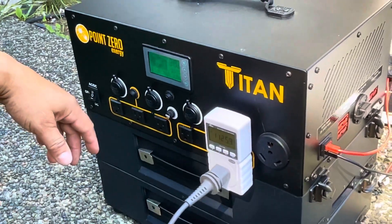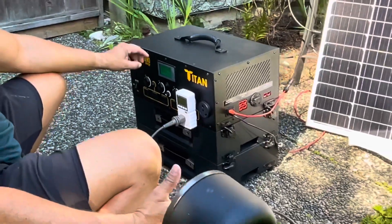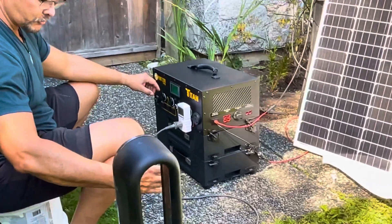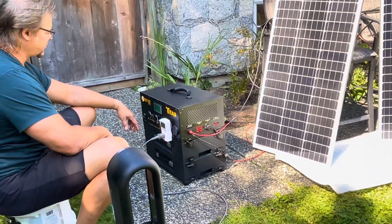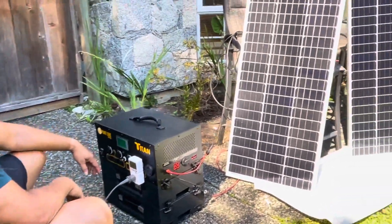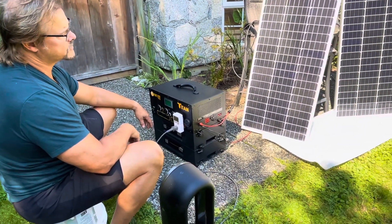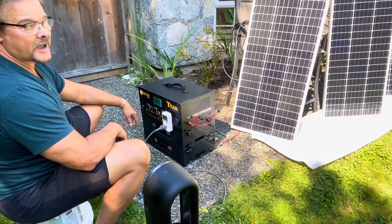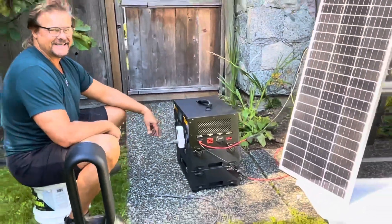It draws about 1,100 to 1,200 watts, and this would go for hours powering this thing. It's 23 degrees out and it's just cranking, so it's good to know you've got that kind of heat output. I just need to figure out where I can angle these solar panels to the sun properly for maximum efficiency — we'll get there slowly but surely.